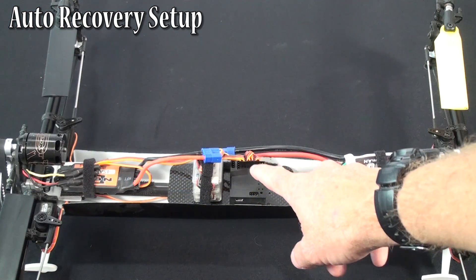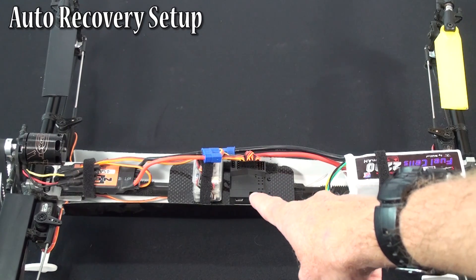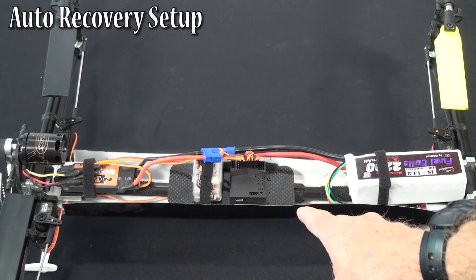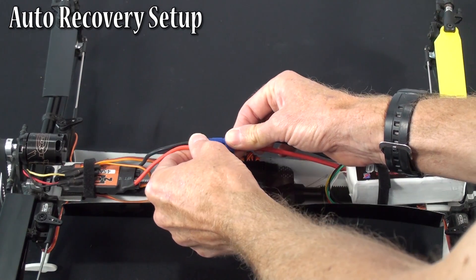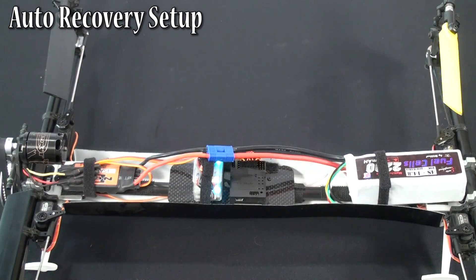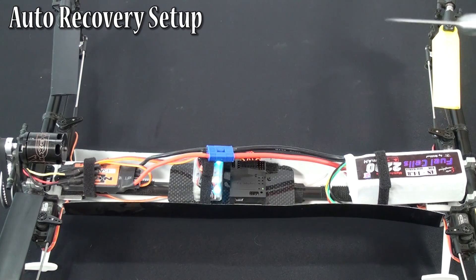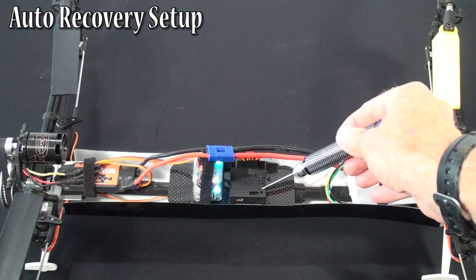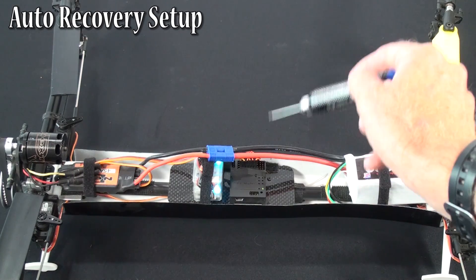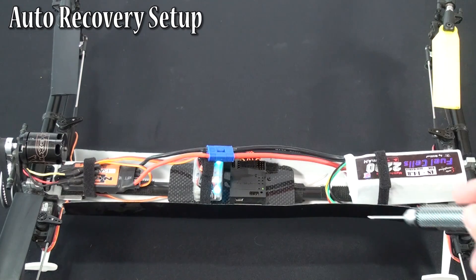First step for auto recovery: make sure you have the latest firmware in your TG Multi so that it definitely includes the auto recovery part of the firmware. Once you've done that, go in and turn the model on like normal and let it initialize. This one has a green LED coming on — LED eight — which indicates auto recovery is already turned on. Let's pretend that light's not on; yours will not be on when you first do this setup.